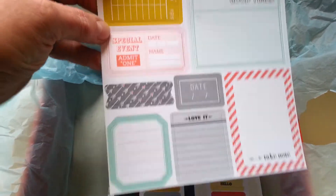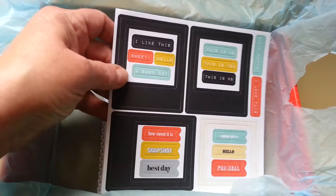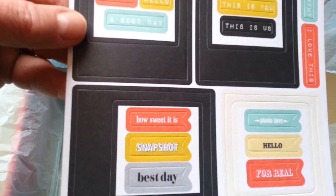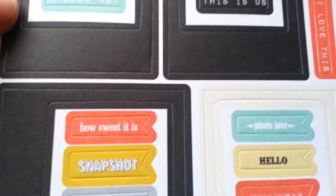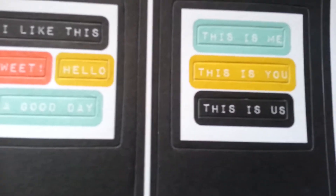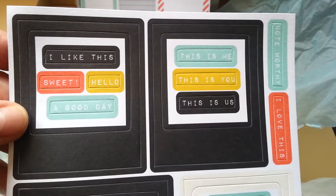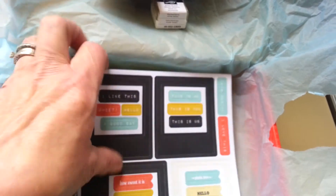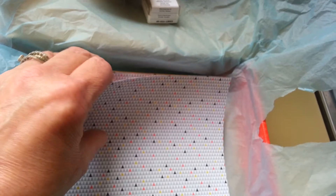And then here's some more — these are kind of like the first set but different colors. 'Best day,' 'snapshot,' 'how sweet it is,' 'for real,' 'hello,' 'photo,' 'love,' 'this is us,' 'this is you,' 'this is me' — I like this. 'Sweet hello,' 'good day.' And these are frames too, so they've really used up this whole sheet. I love that it took full advantage of that.